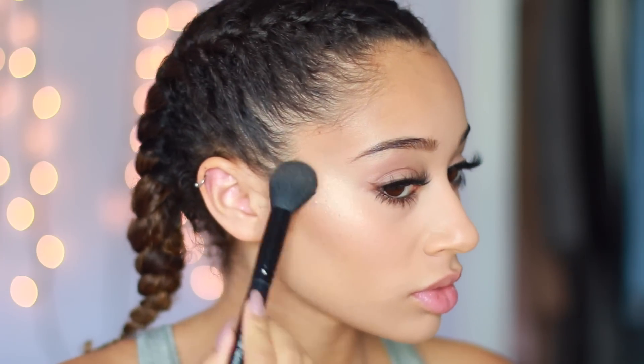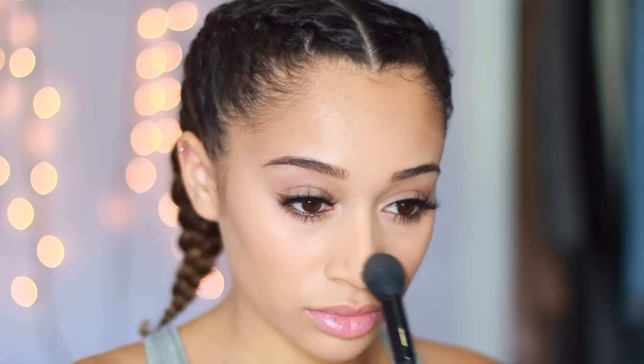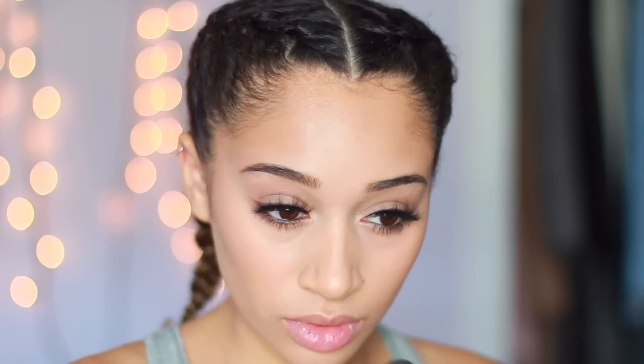Moisturizing my lips, and the only thing left for the face is highlights. This is the Becca Champagne Pop and I'm just putting this everywhere. Lastly, for the lips, I'm using the Kylie Lip Kit in the shade Kourt K. It's coming off a little bit more berry than it really is in real life — I think it's because I had an extra light for this video — but it's a lot darker in person, I promise you.